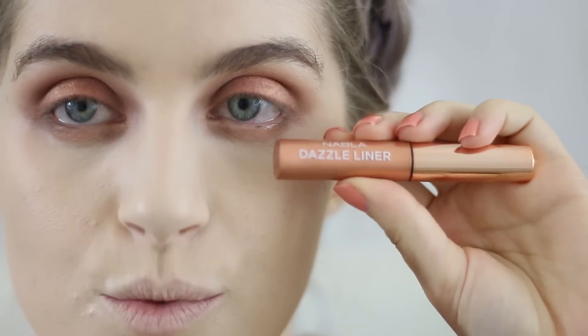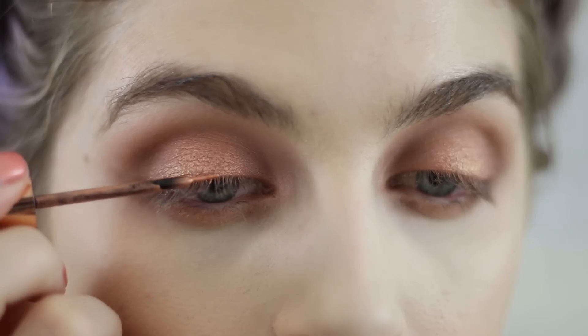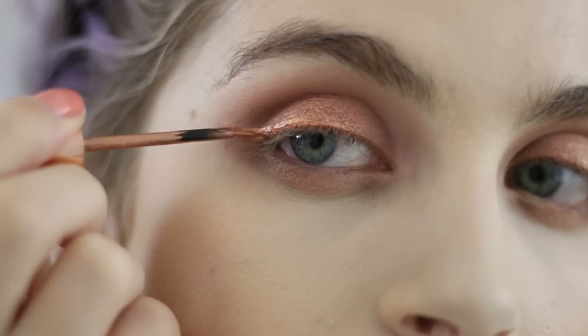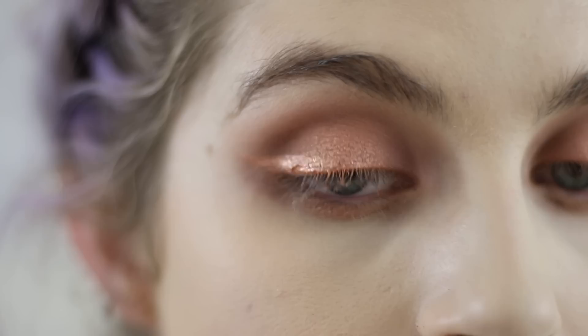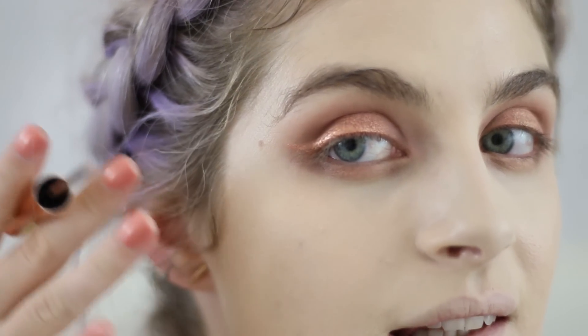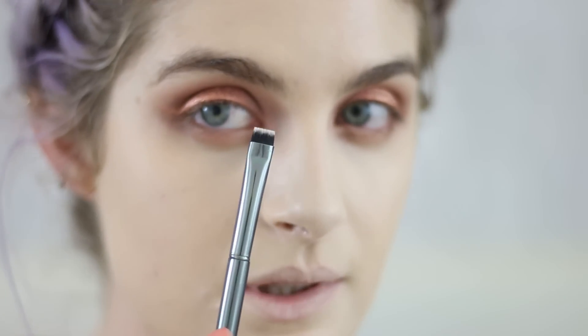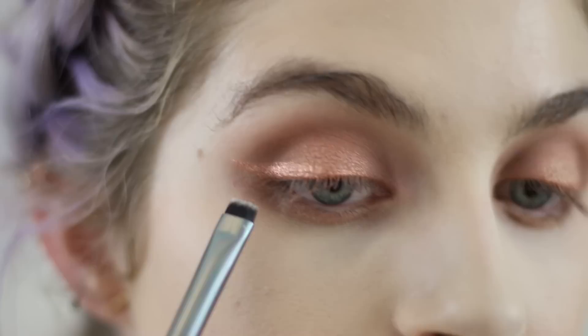This is one of Nabla's Dazzle Liners from their holiday collection — this is Comet. It kind of blends into the eye but then does a little flick in the middle of the brow bone. Even if you have no idea how to apply liner, it's so easy because any mistakes are barely noticeable. I'm grabbing a little defined brush and going into Musk just to define the edge.